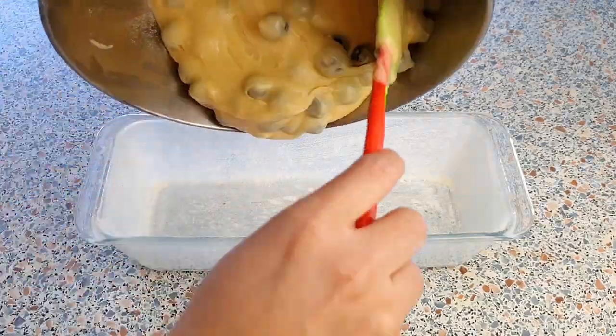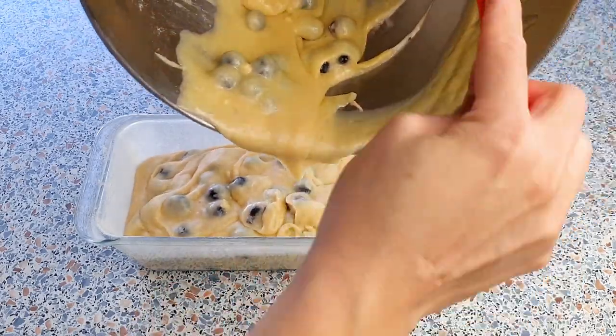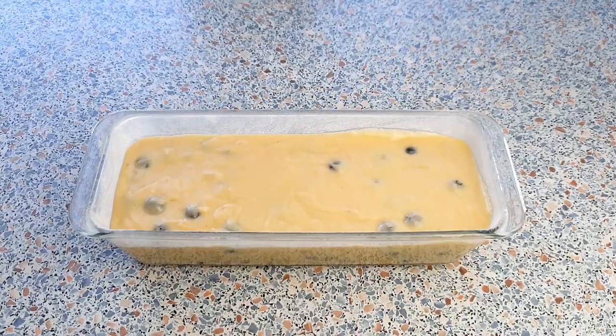Pour the mixture evenly into your prepared loaf pan and bake this for about 60 to 65 minutes, or until a toothpick inserted in the center comes out clean.